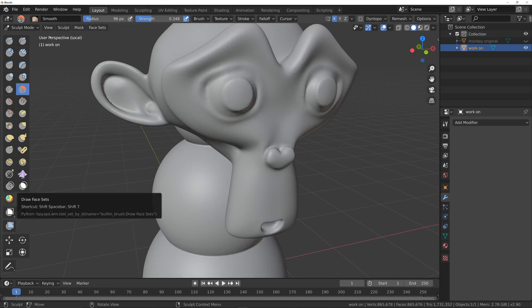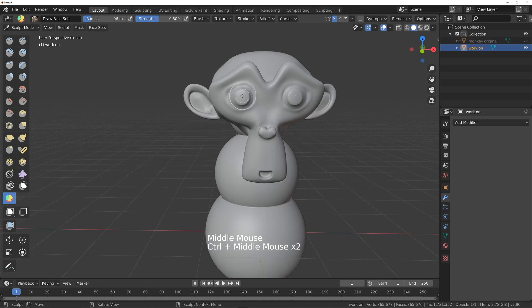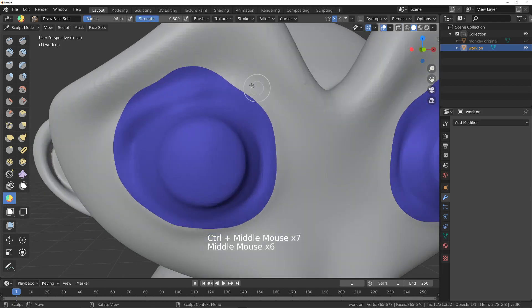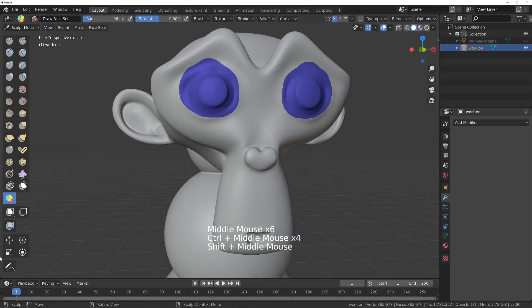If we click on draw face set and zoom out a bit, covering this entire area — I don't want to affect this part, so I'll bring that around. Then if I press Shift, I can smooth those edges of the mask, and that will actually affect the geometry as well.